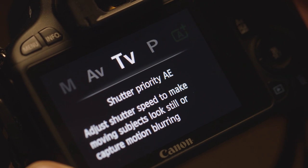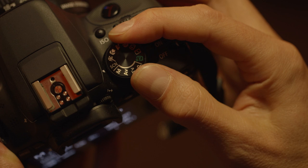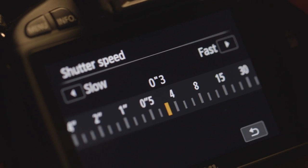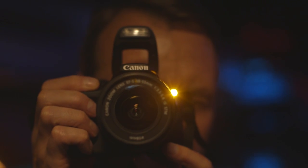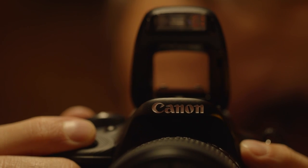Turn your camera to TV so you can control the shutter speed, or use scene mode if your camera has one. Set your shutter speed to around half a second and get your ISO to 400. Hold the camera very steady, and most importantly, turn your flash on.